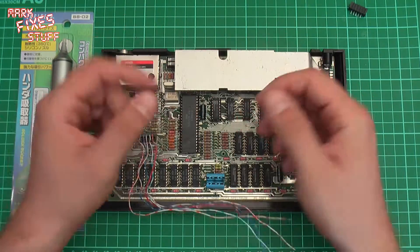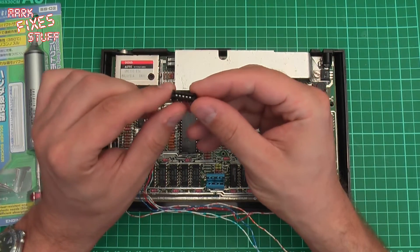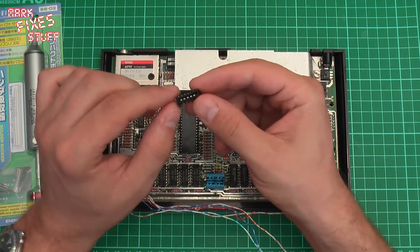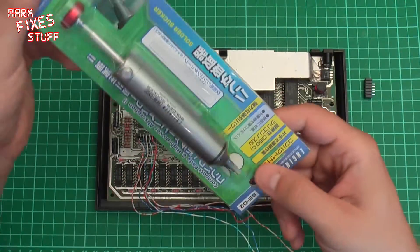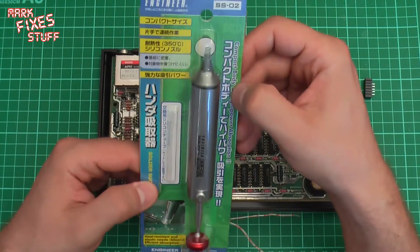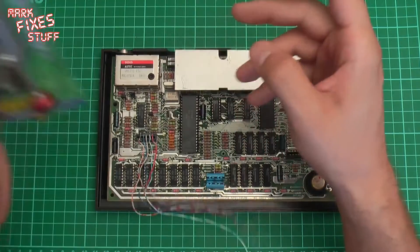Well, these days there are replacement membranes available. You can also get replacement Molex connectors, as you can see here, which is a lovely thing indeed. So without further ado I'll show you how to remove this and solder a new one in place. I'm going to use my new solder pump, which is apparently Japanese video engineer quality, and it's got a little heat resistant tubing on the end.